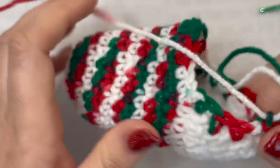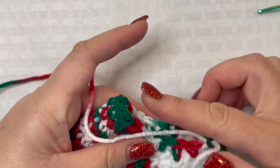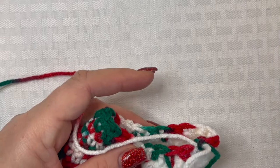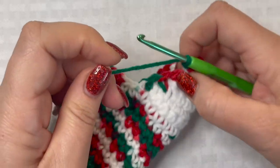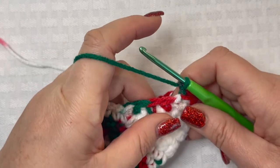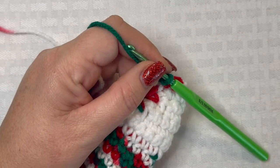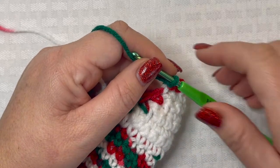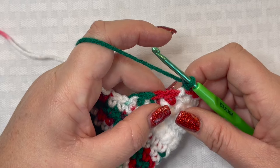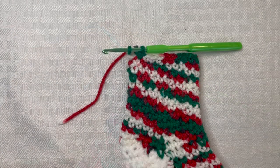For rounds 22 through 32, place a single crochet in each stitch all the way around. You can see that this closed off the heel, and now we're working on the tall portion — basically the part that would go up your leg if you wore this as a sock. At the end of round 32 you will have 24 stitches.